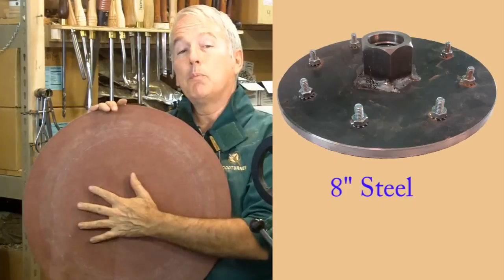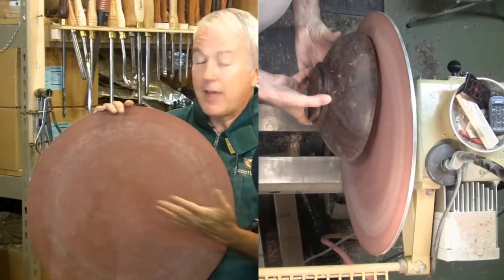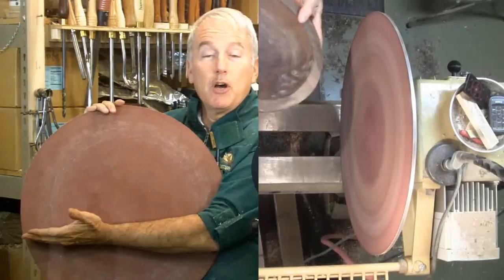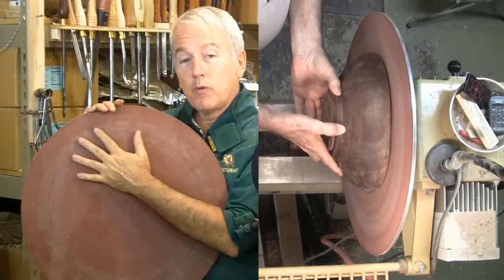Also to true up segmented rings that I've prepared. The advantage of a disc of this sort is that it does not have a mounting table that cuts off half the capacity. I can use the entire disc for whatever I need.